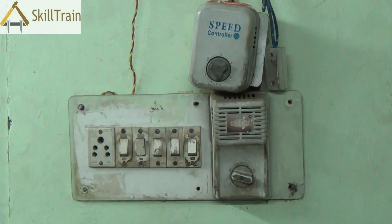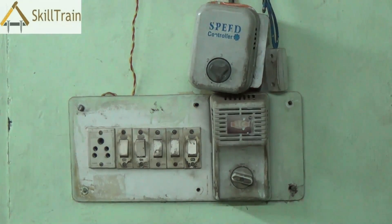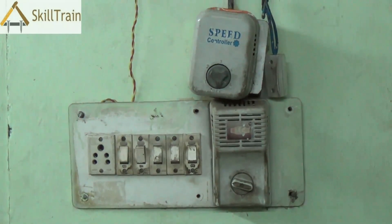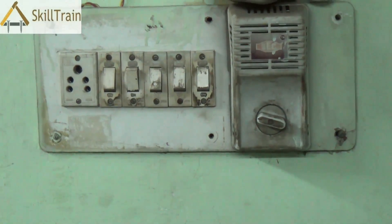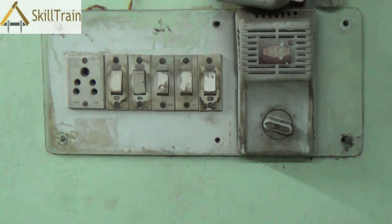So let's try and open up this and understand how the connections are given, and take a look at how we need to keep safety aspects in mind while we are working on the live board.